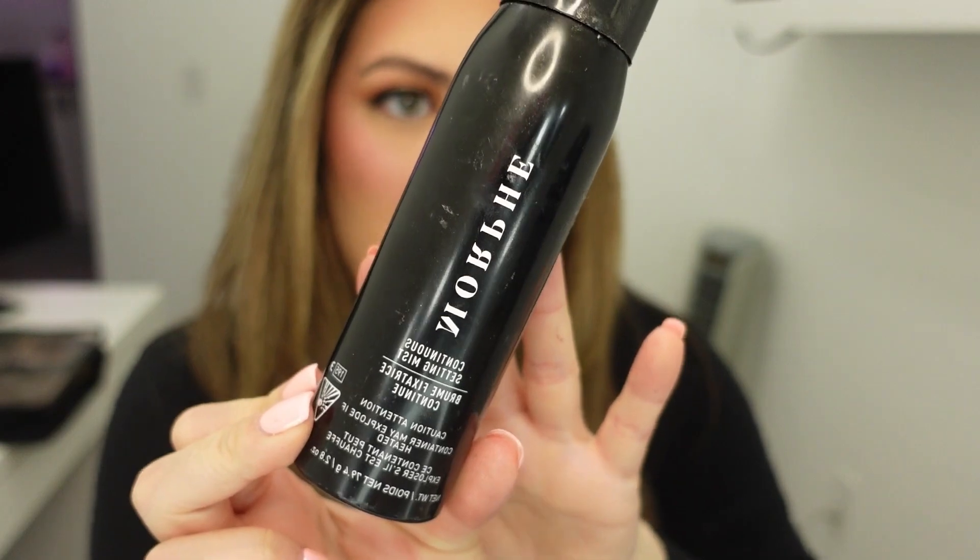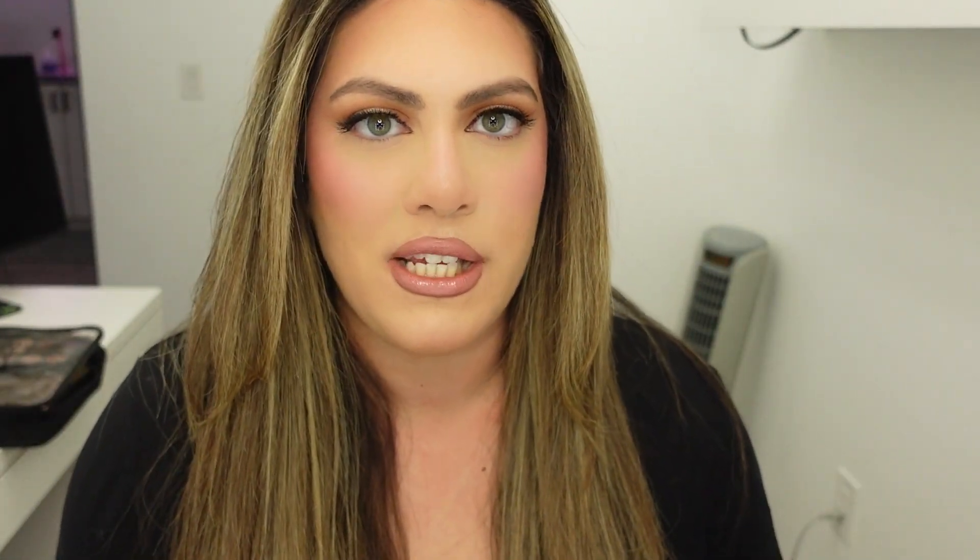And here is the finished makeup look! My lipstick and lip liner are from Kylie Cosmetics in the shade Kylie. I'm going to set my face with a setting spray — this is the one by Morphe. If you guys have any suggestions for setting sprays please let me know, this is honestly the only one I've ever used. If you haven't already please subscribe to my channel, like this video if you've enjoyed it, and as always thank you so much for watching. Bye guys!